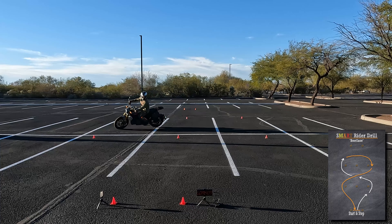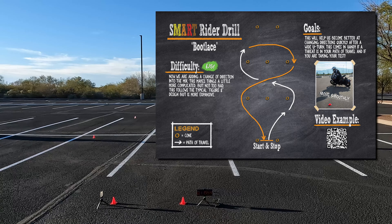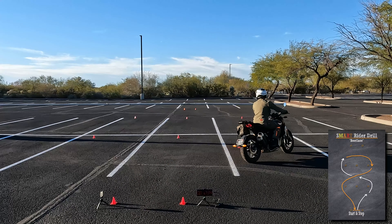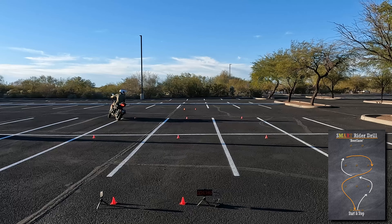Head and eye movement, exit out. 11.554 — a little bit faster. A little bit more upright. A little bit of rear brake slowing me down around the corner, upright, head and eye movement still.